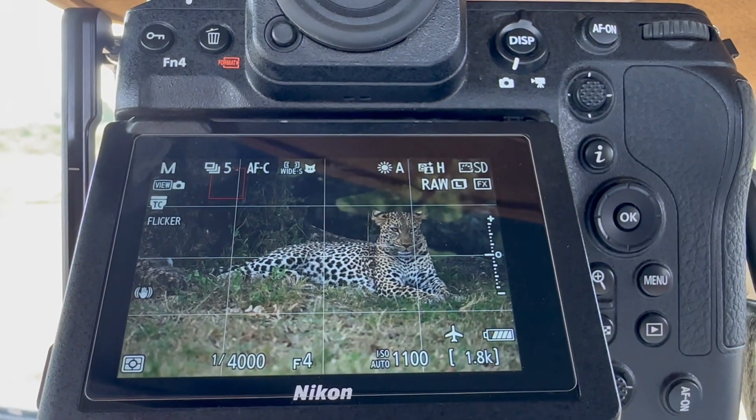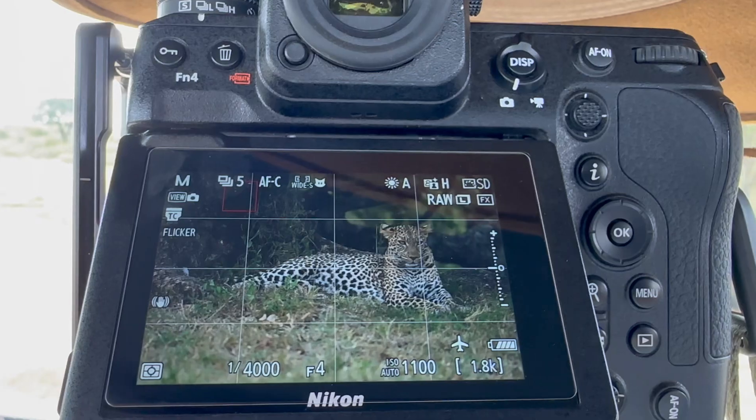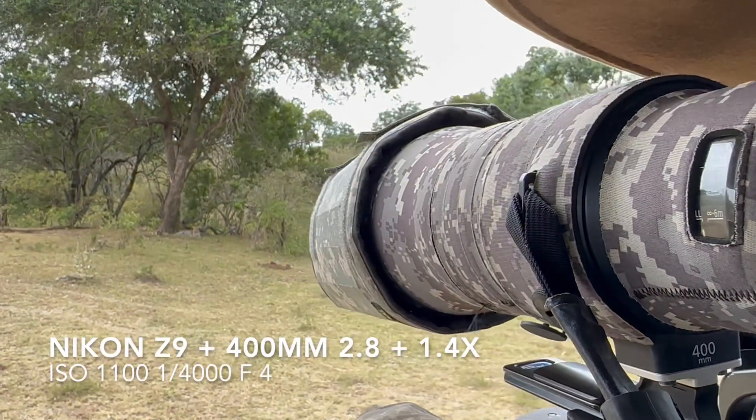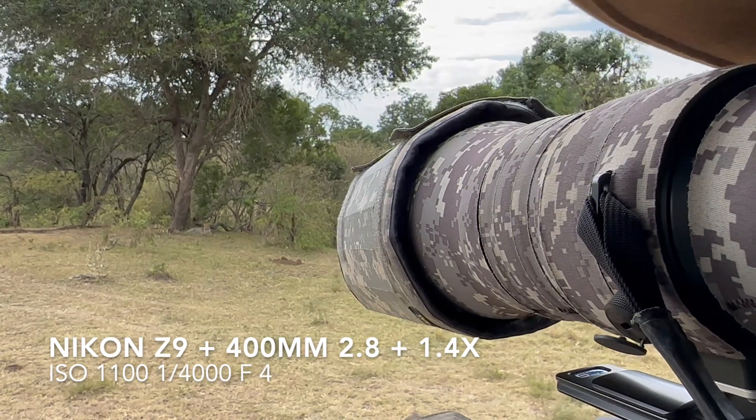You can see my settings. I have the Nikon Z9, one four-thousandth of a second at f4 with ISO 1100. I have the 400 millimeter 2.8 lens on with the 1.4 extender, and she's right there under that tree.